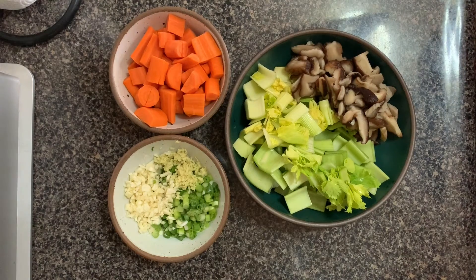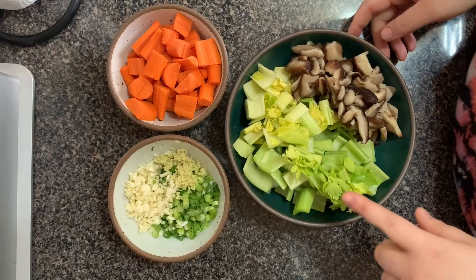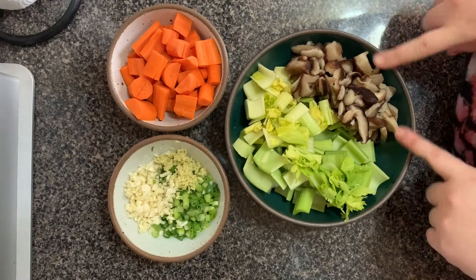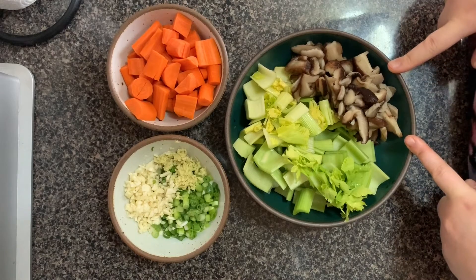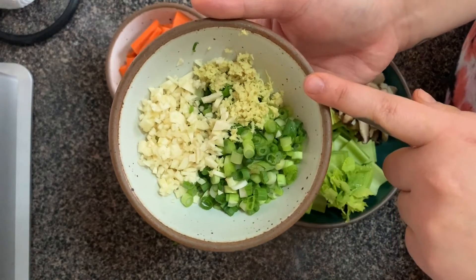So here are the ingredients you're going to need to make veggie dumplings. I kind of did a fridge clean-out situation, so we have some carrots, some celery — you can sub this for Napa cabbage if you don't like celery; I couldn't find Napa cabbage at my supermarket. We have some shiitake mushrooms — these were frozen and I defrosted them; if you find fresh ones, do it to it. And then in this little bowl we have garlic, scallions, and ginger.